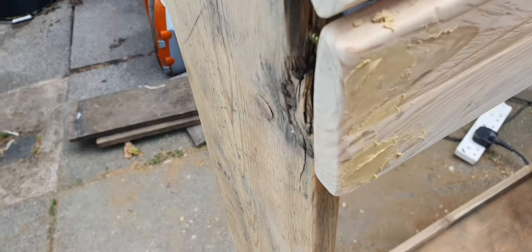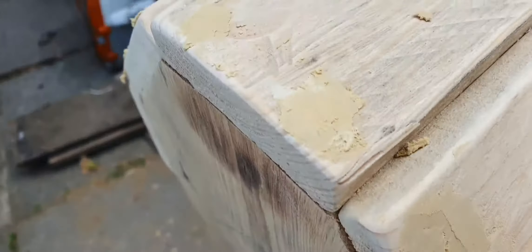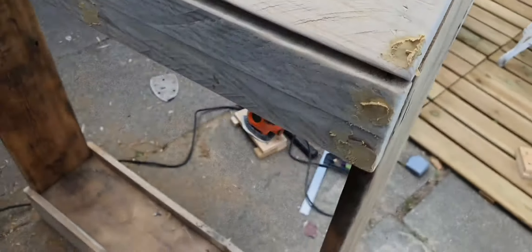It's just screwed all together, countersunk, and then some wood filler on top just to hide the screws a bit and make it a bit neater.